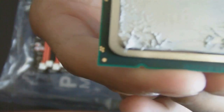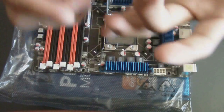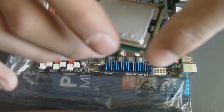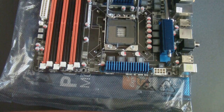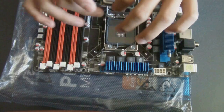Alright, so to install this, what you want to do is look for the gold triangle. On the other corner there's a gold triangle. I actually have a triangle right here on the socket as well — make sure they line up. Also, the CPU has two slots right here and on the other side, and that's just going to match up right here on the board itself.